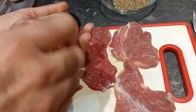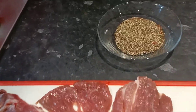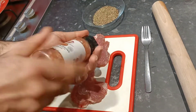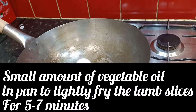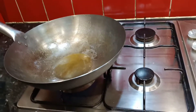Now we will marinate the meat with amli, pink salt, and black pepper. Then we will add vegetable oil to the meat slices and mix it all together.